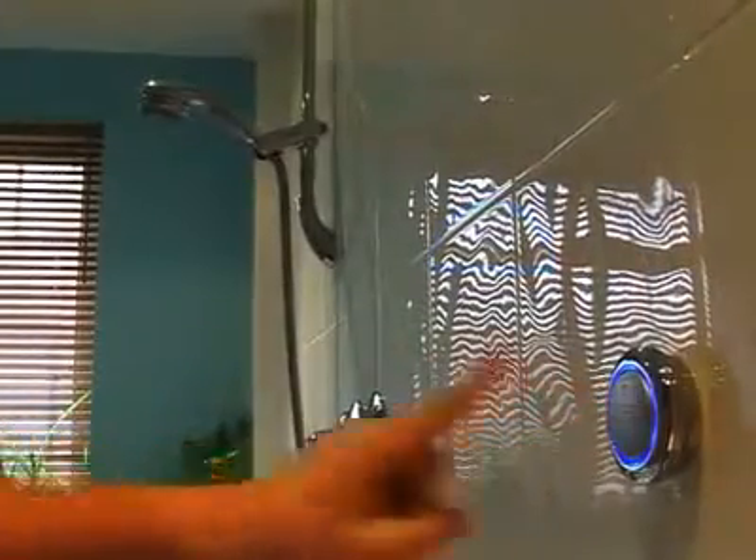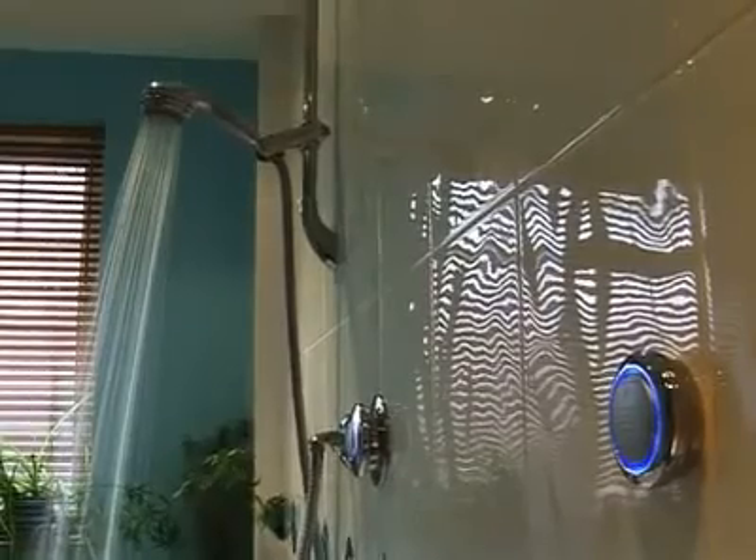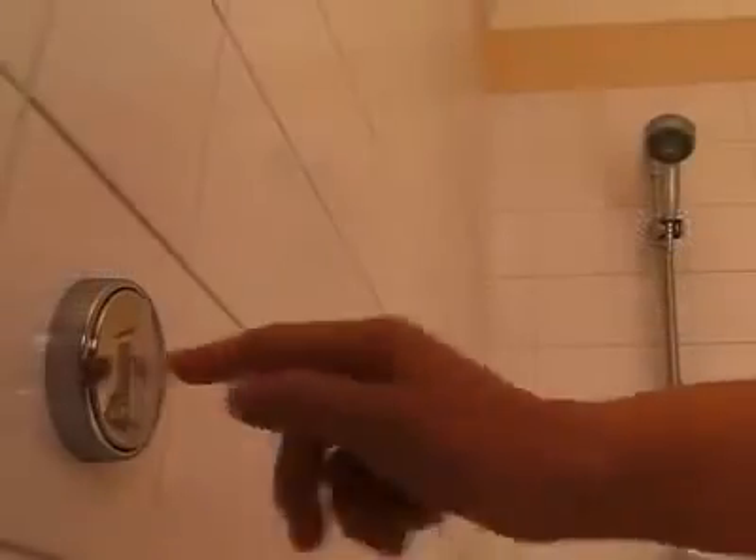Even better is the option of a remote start-stop switch or wireless remote, so there's no need to avoid the spray on start-up or stand around waiting for the shower to warm up.